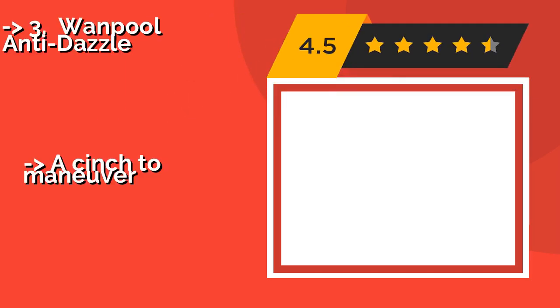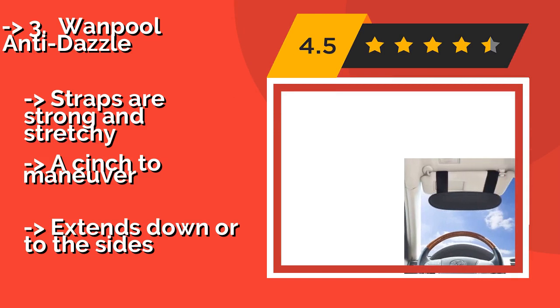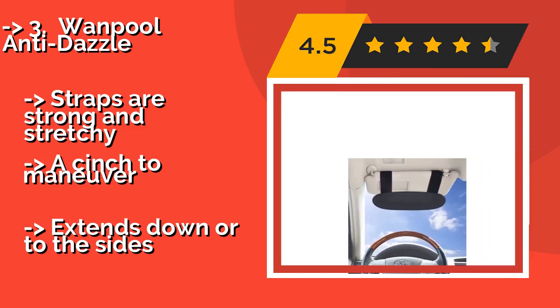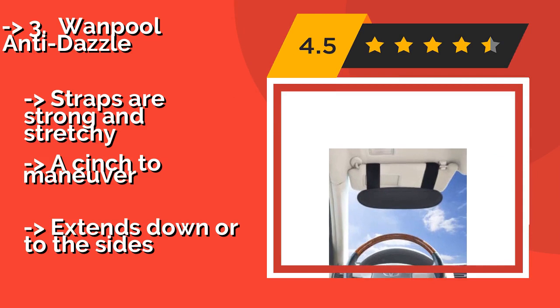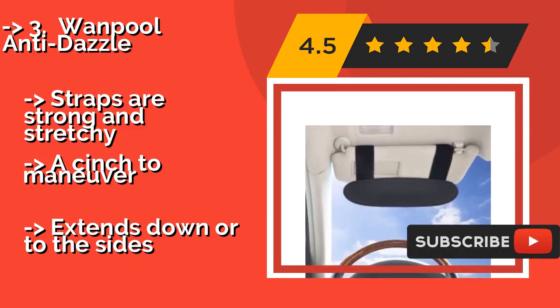The Wampool Anti-Dazzle: you'll create safer, comfortable driving conditions with the Wampool Anti-Dazzle, around $17, which is one of the more versatile options available. It's lightweight and flexible, with robust Velcro attachments to ensure that it won't fall off.